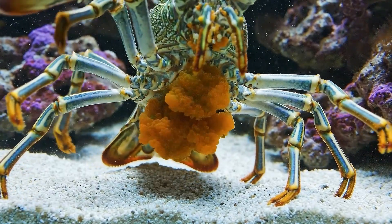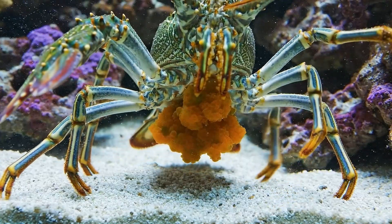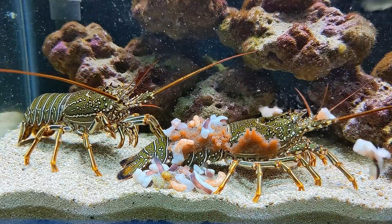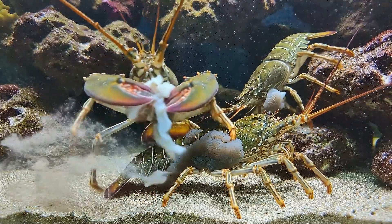Green lobster eggs are orange-red, clinging tightly under the mother's belly. I feed fresh live food — small shrimp, chopped squid, blood clams, and mixed fish — ground for easier consumption.